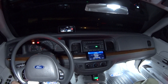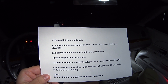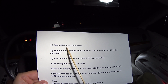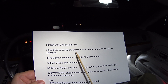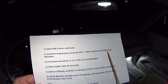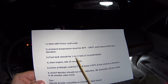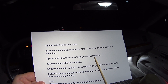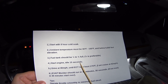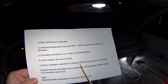In order to do this drive cycle, I've got to meet eight enabling criteria. First, you've got to start with an eight-hour cold soak. The ambient temperature has got to be between 40 and 100 degrees Fahrenheit and below 8,000 feet of elevation. The fuel tank should be one-half to three-quarter full — three-quarter is preferable — and you've got to start the engine and idle for 15 seconds.